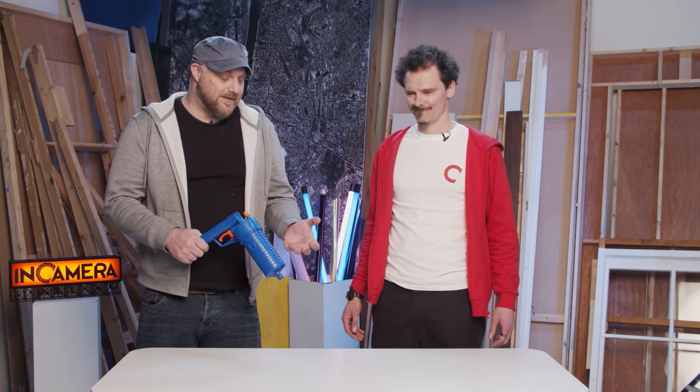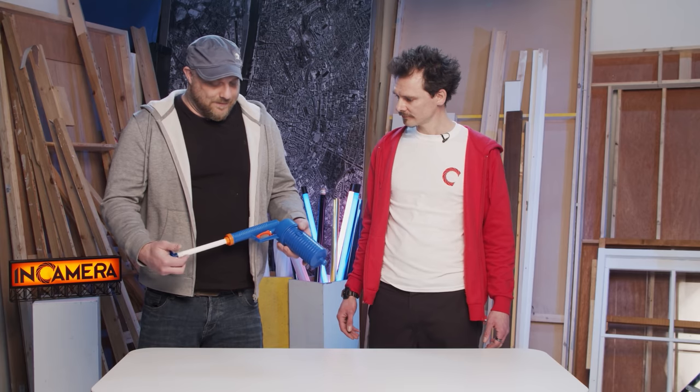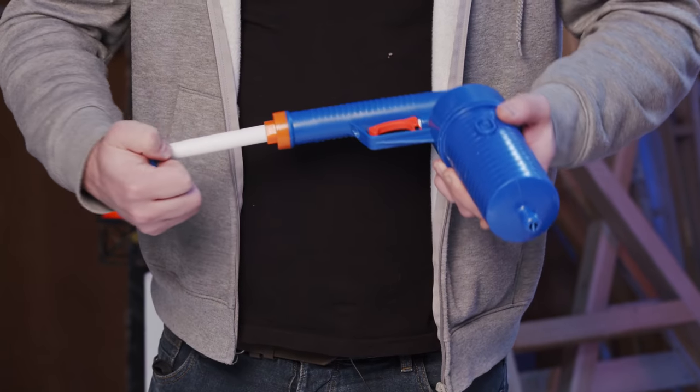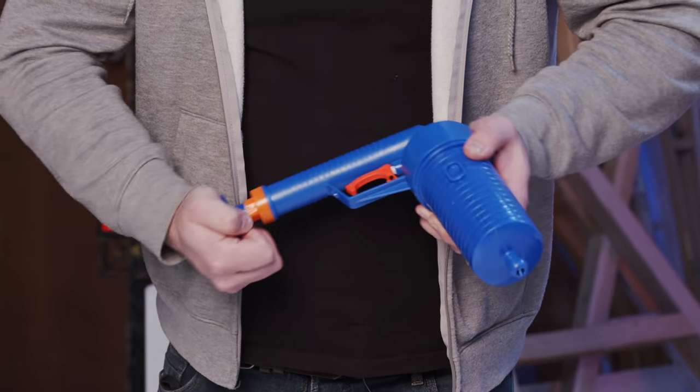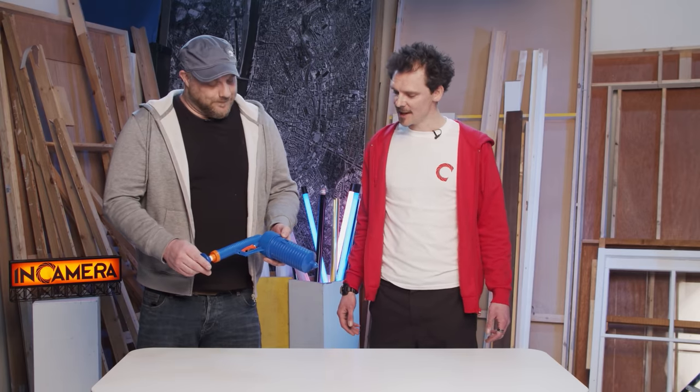I'm a big believer in minimizing the moving parts or complexity of a rig. Especially for a backup, it may not achieve the final result you're after, but it will get you close enough to adapt on the fly. It's very simple operation — you just literally pump up the device, which fills the chamber inside, and when your desired pressure is obtained, you fire the air out the front. There's not a lot to go wrong there.